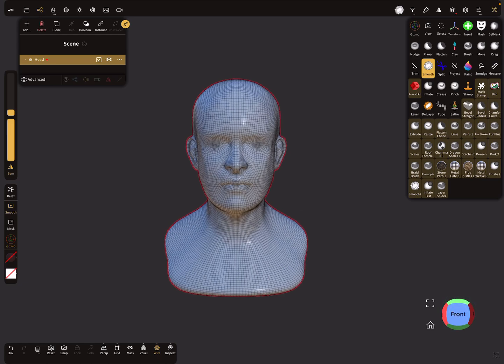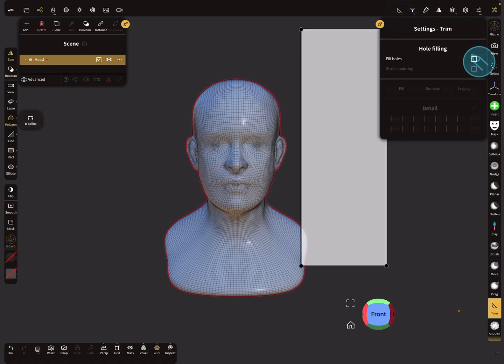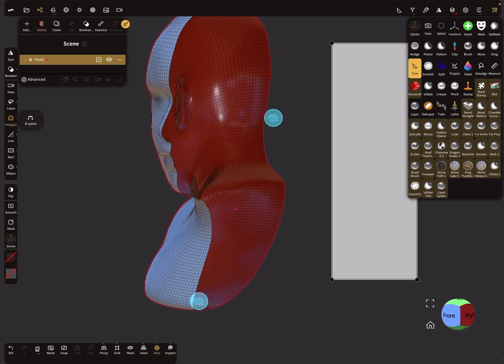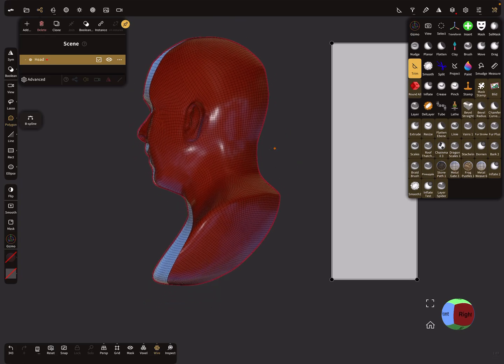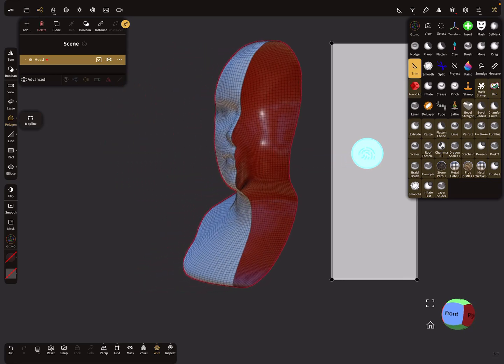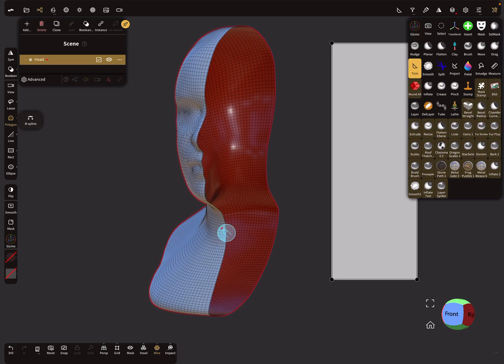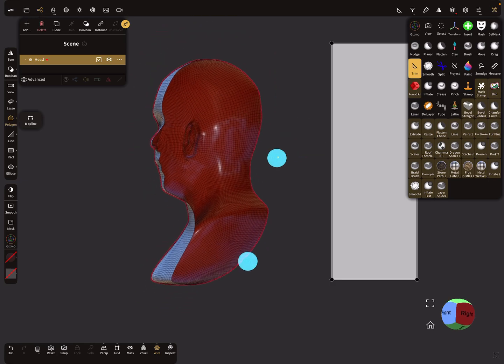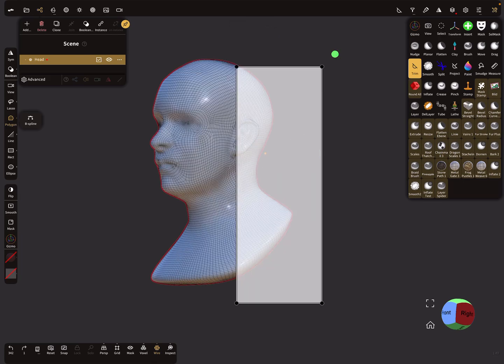In NomadSculpt every mesh is hollow. When we use the trim tool and trim the head with symmetry off, we can look inside the head mesh and you see the inside — this is a back face of your mesh — but there is no printable shell with a thickness. So we need to hollow it out for printing.